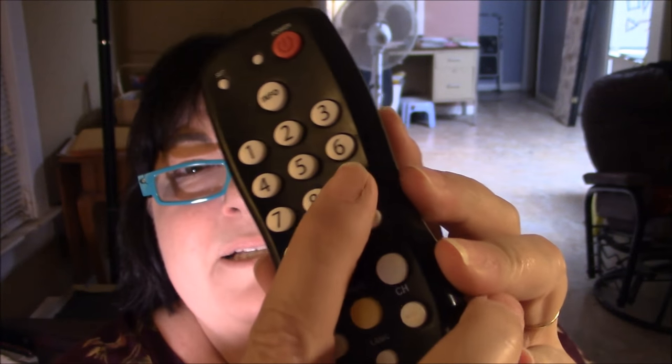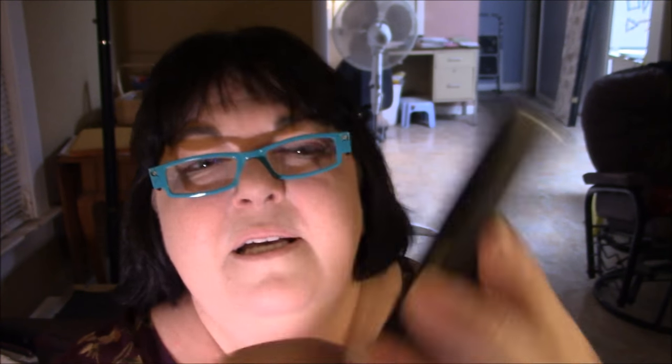So what I have issues with right now on this one — my number eight is not working good, and then this button that goes back and forth from channel to channel. So we're hoping we're going to be able to clean it. I'm just going to put the camera down and we'll get started.